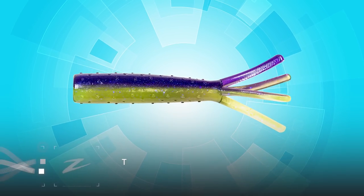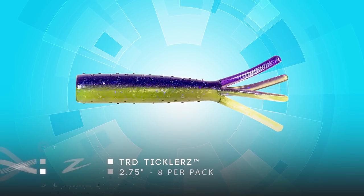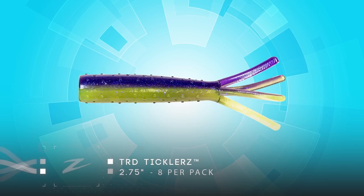Z-Man's been at the forefront of the Ned rig revolution for quite a while. We've been doing this for several years and we've created an entire family of Ned rig baits. Over the years, we've been working constantly on trying to find the next great finesse profile. The TRD Ticklers is really a culmination of all those years of experience — cutting down baits, cutting up baits, and looking at different profiles. One of the baits we came out with years ago was the Hula Sticks, which was our original Ned rig bait before we were actually calling it a Ned rig bait.